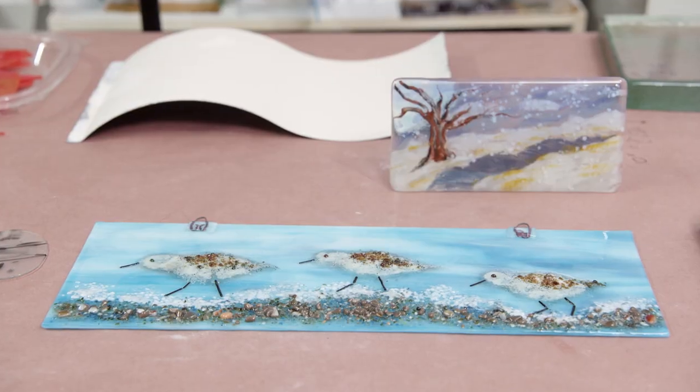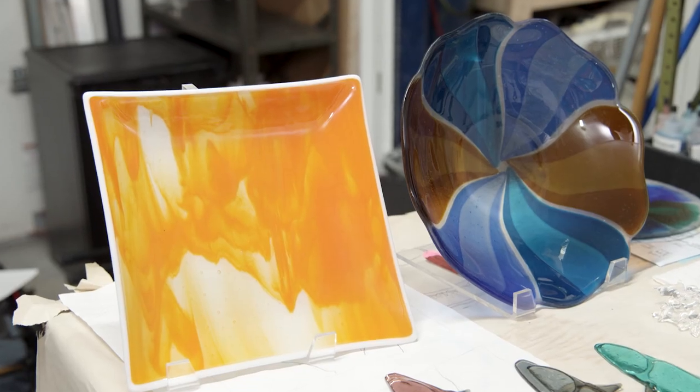I'm so excited to be here. I am surrounded by beautiful, delicate things, which is always a little intimidating, but I want to know what made you interested in working with glass?